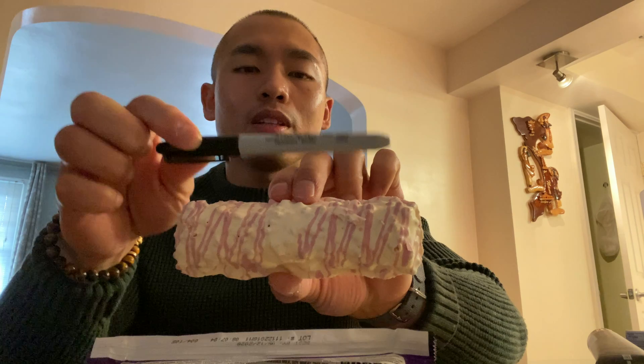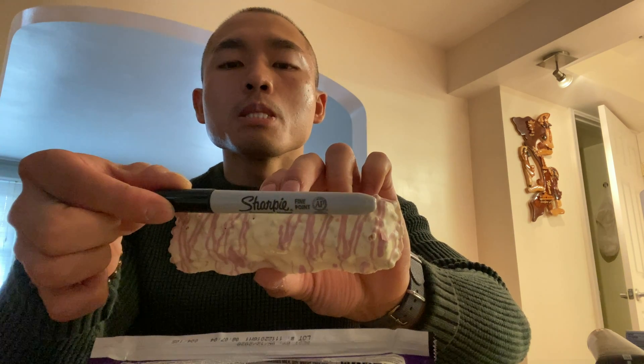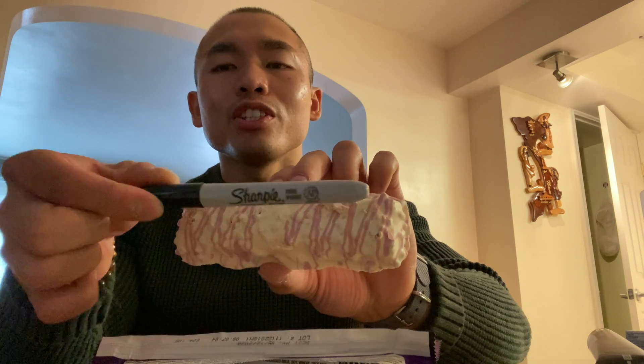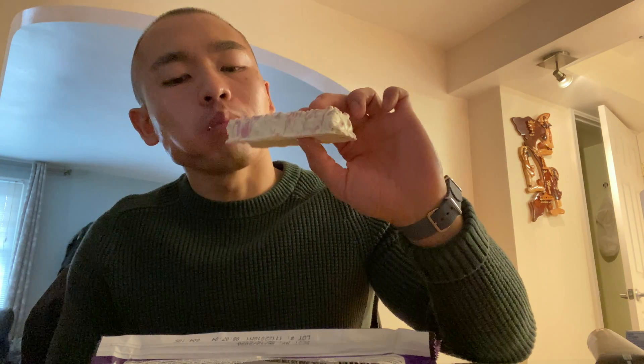I'm gonna be opening this up — I'll show you guys what it looks like. Kind of like if a unicorn took a big dump, that's what it looks like. It looks pretty appetizing in my opinion. Here's the sharpie again for reference — it's pretty much the same length as the sharpie, probably like three sharpies wide.